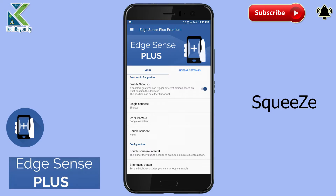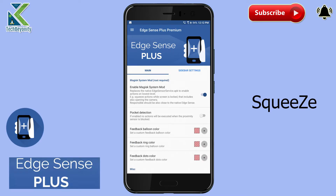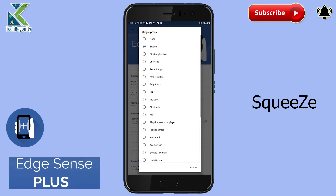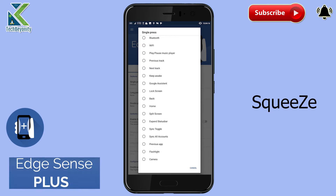But here comes a new app called Edge Sense Plus, which takes the U11 to the next level. As far as actions are concerned, you can launch an application, activate a shortcut, toggle things like Bluetooth, Wi-Fi, vibration, Do Not Disturb, launch an assistant, and a whole lot more — over 30 actions.